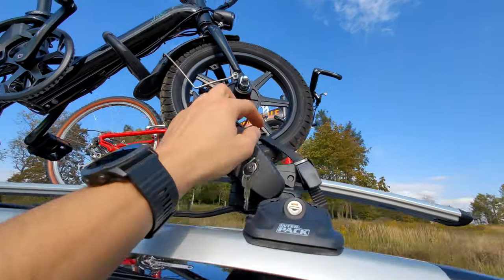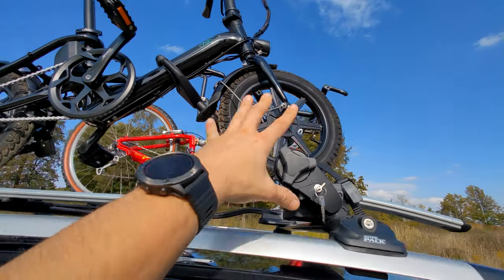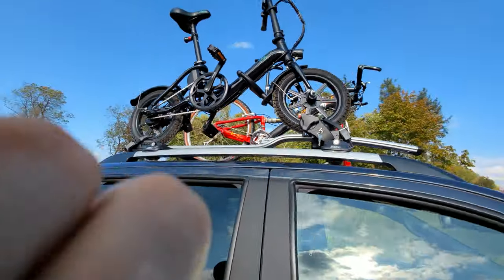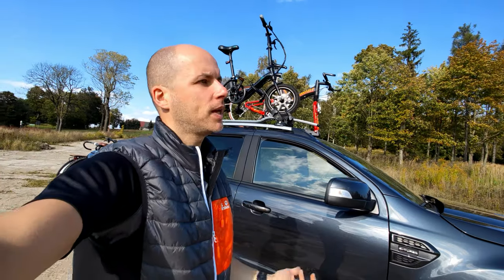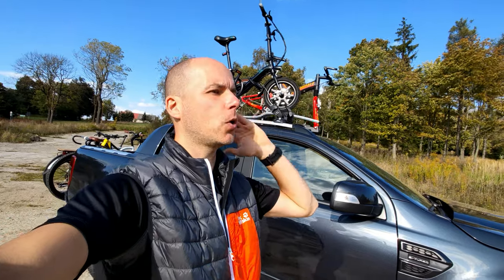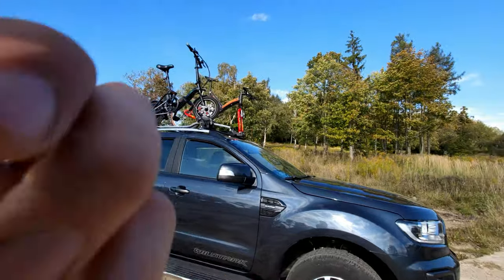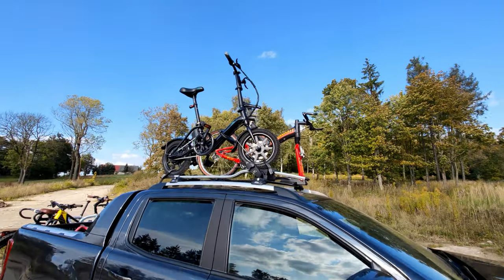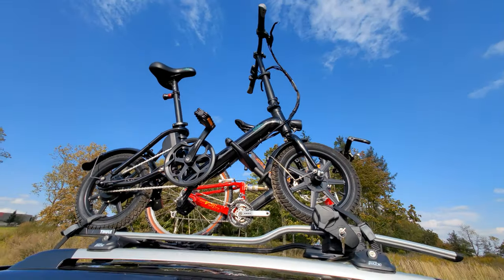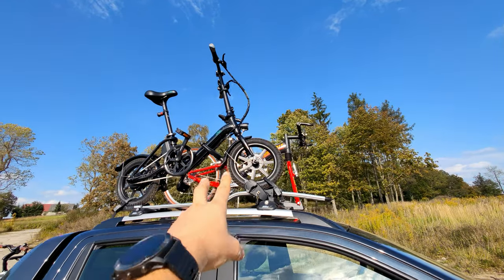There are systems to stabilize your front wheel better, but bear in mind that the standard bike rack might have this vibration problem. The only way to know is to put your bike on, hit the road with your car, and see. I'm usually not driving faster than 90 to 100 kilometers per hour, which is about 65 miles per hour.